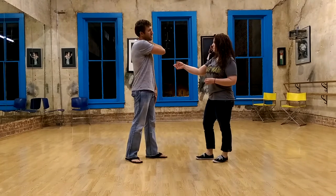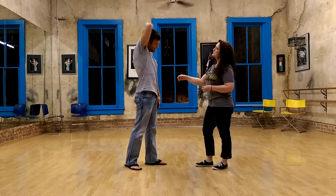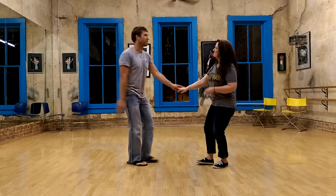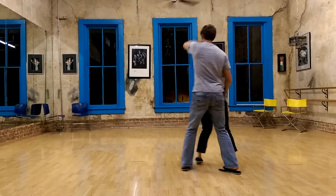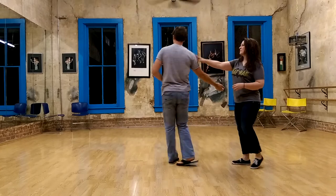Melanie's going to drop or take her hand to my left shoulder, pull across to my right, and then down my arm. One, two, three, and four, five, six. I turn away seven and eight.